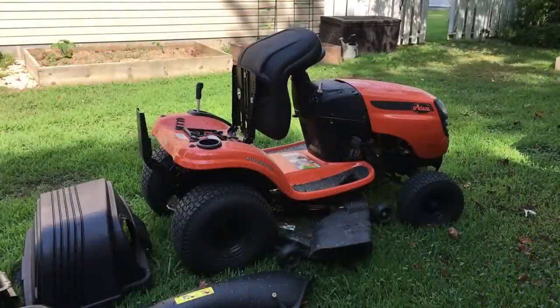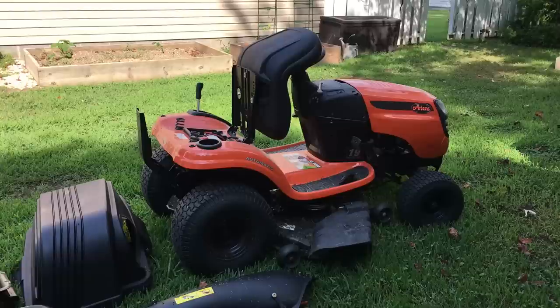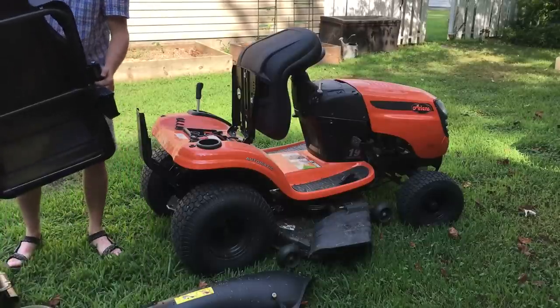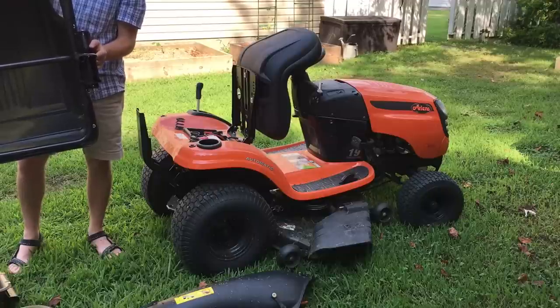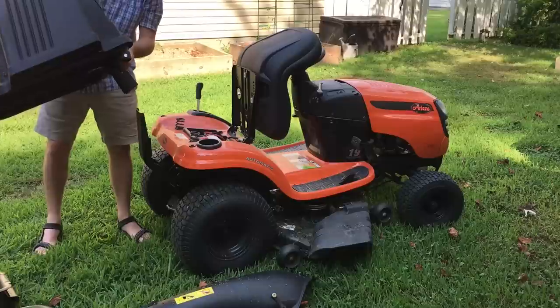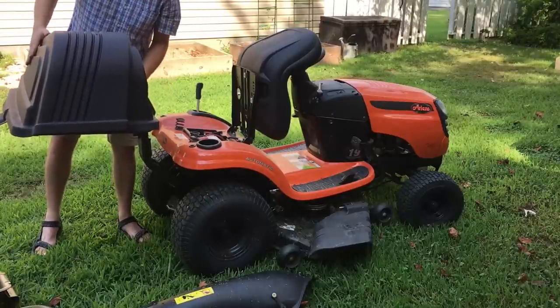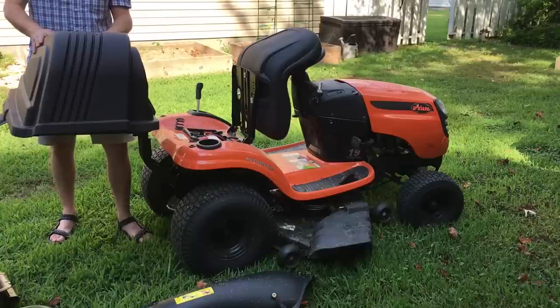Now that we've seen how the bracket attaches to the back of the mower, I'll show you how to assemble the top part of the grass catcher that holds the double bags. You can see the top part has a sleeve that fits over the top of that bracket. All you need to do is take that sleeve and slide it down over the top of the bracket, and the top of the bagger will be secured to the mower.